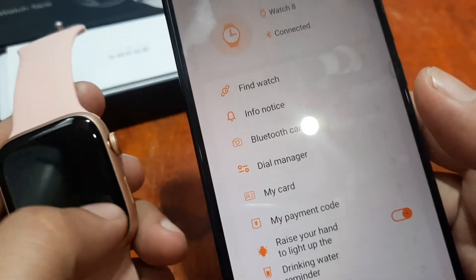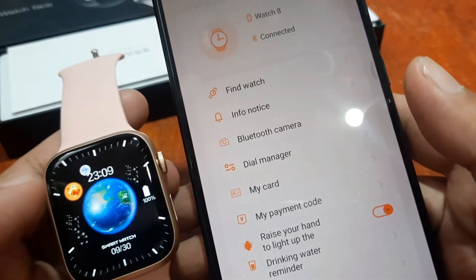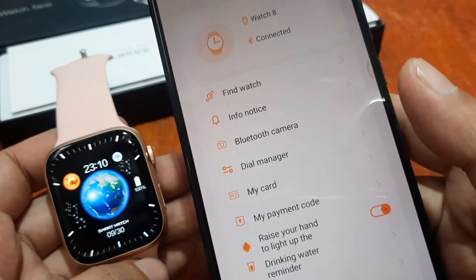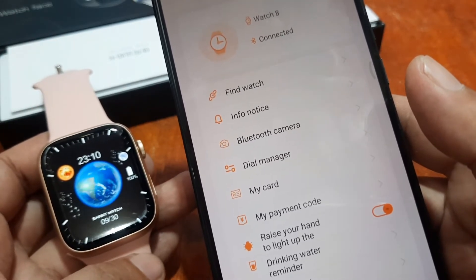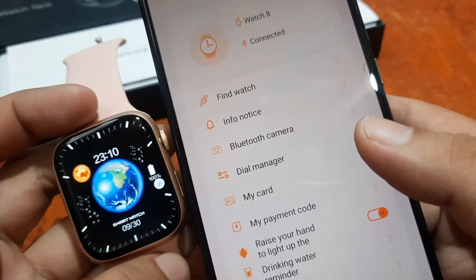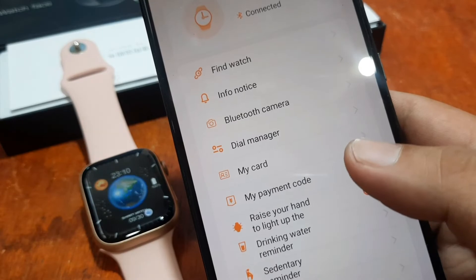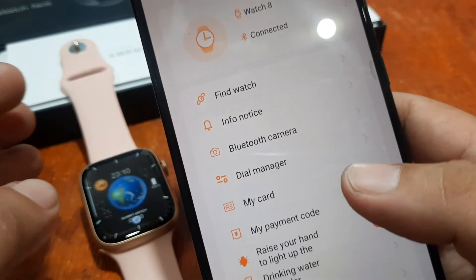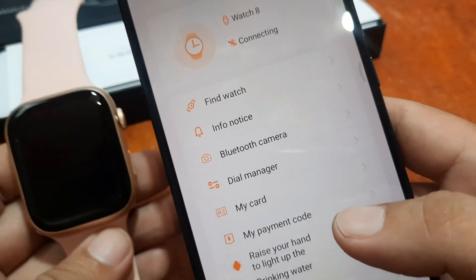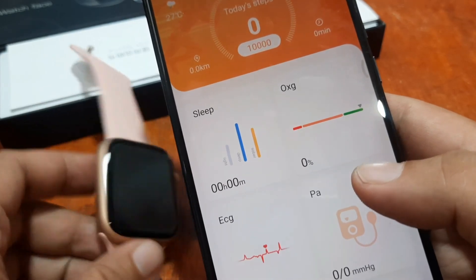That's it on how to pair your M-Active Pro app to the W28 Pro smartwatch. If you have any questions regarding the pairing of the wearable, just drop a comment below and we will try to answer your queries, especially in the troubleshooting section. We had some issues pairing this smartwatch, but we successfully troubleshot it and are now paired. This is smartwatchspecifications.com, a premier site for smartwatch specs, news and reviews. Bye!